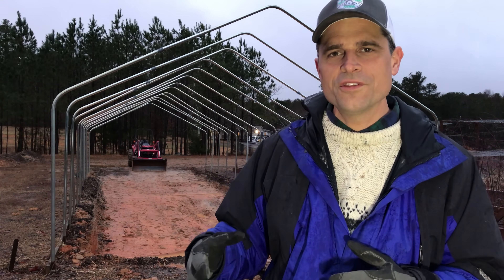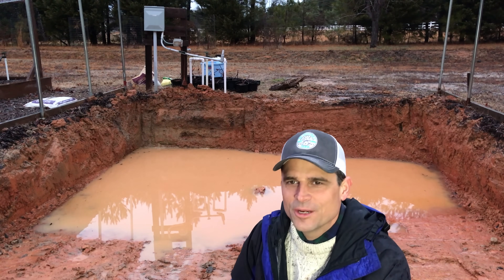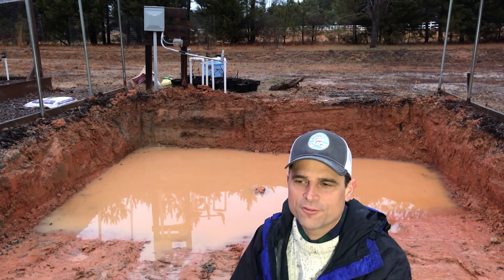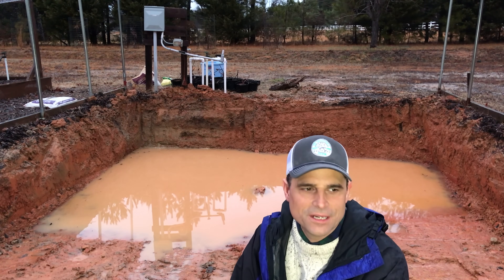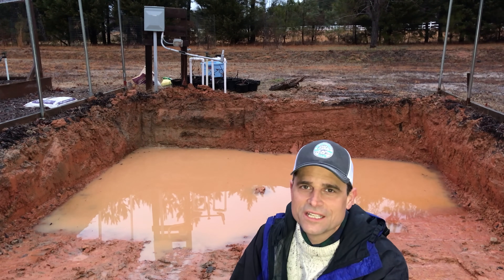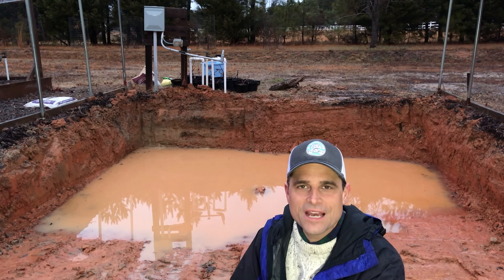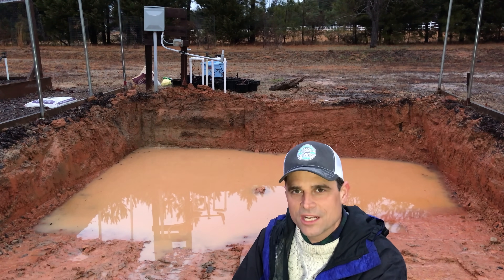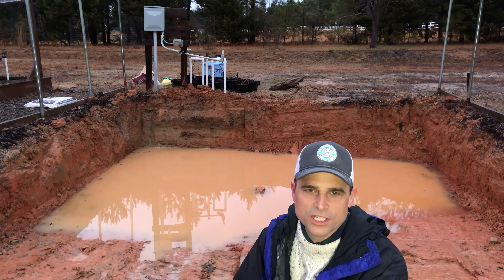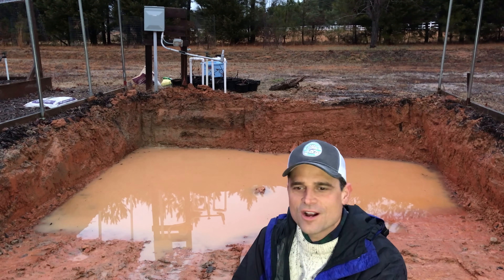As you can see, unfortunately we got an entire day of rain and this is how much it has amounted to in the bottom of this hole. This is really going to delay progress on this project. Hopefully we'll get a stretch without rain and some good sunny days, maybe with some wind, and this will get dried out.